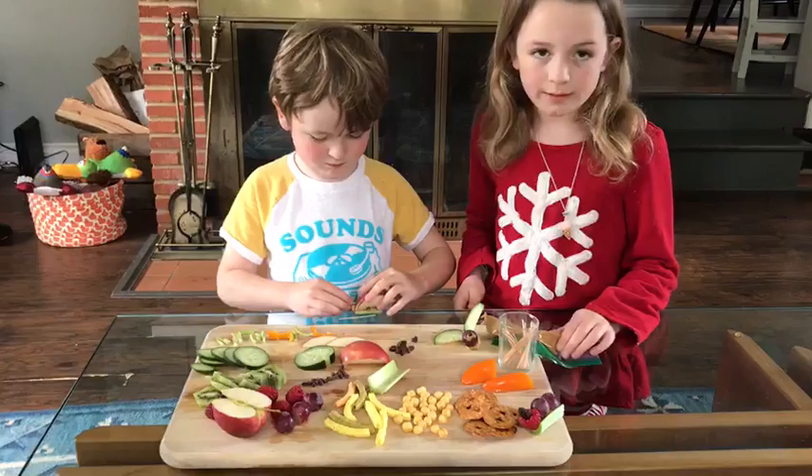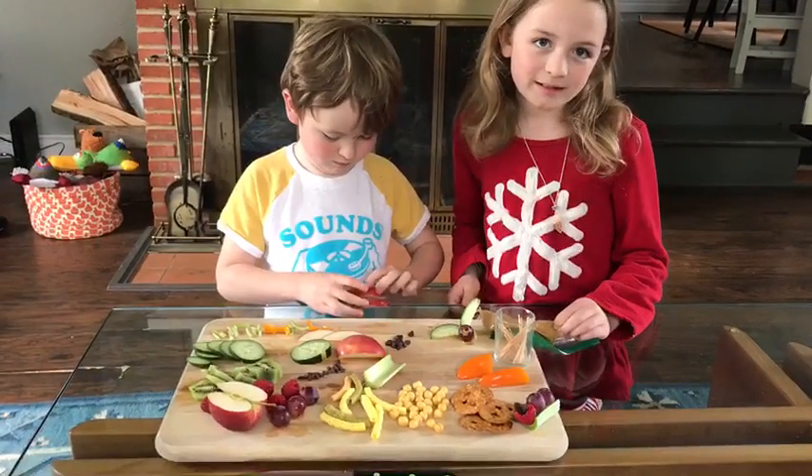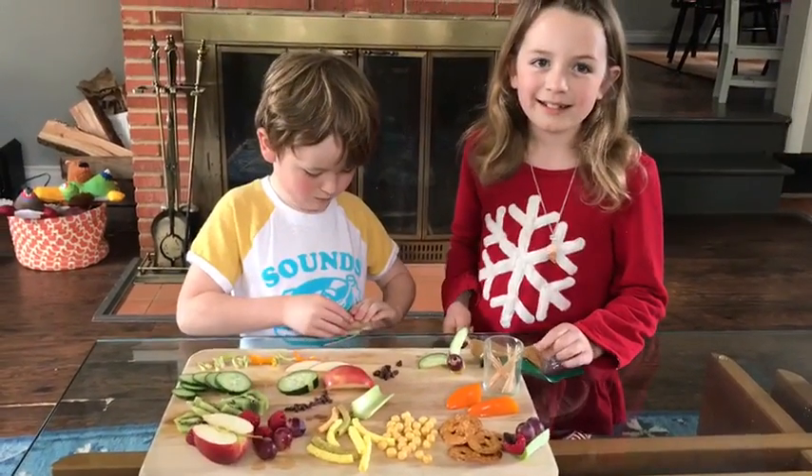While these guys are working on their bugs, we're gonna take a break and come back to show you what awesome creations they made. You have fun getting to work on your own bugs!